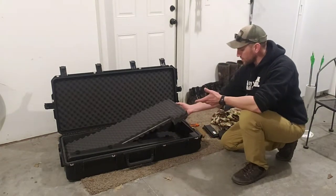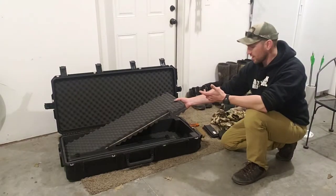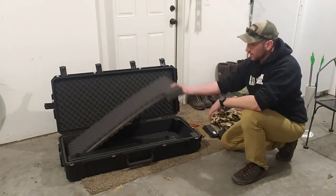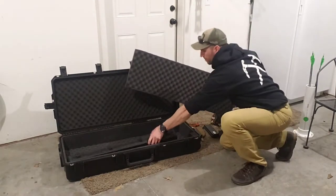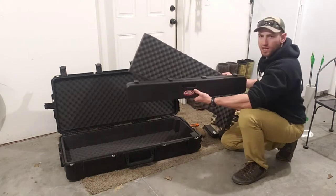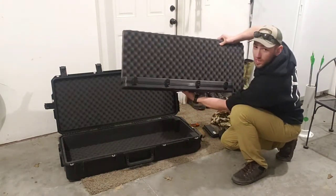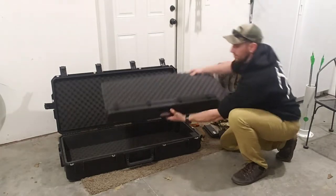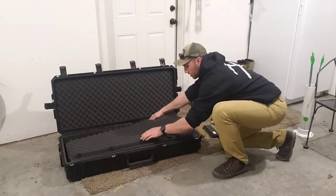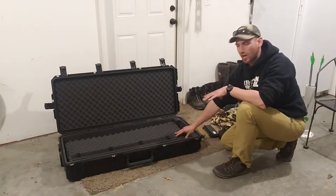I like it because it's spacious. I think this one goes to 40 inches interior measurement. It's got two layers — it's got this layer of foam here, and I also bought this separate. This is the SKB arrow case, and how this works is you can see that fits together like that, and then that goes in there. That's how I travel with both my compound bow and my arrows.